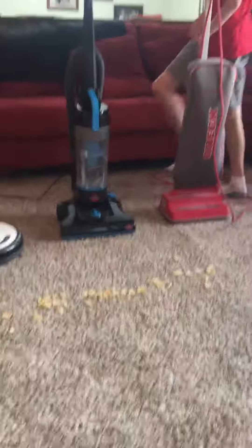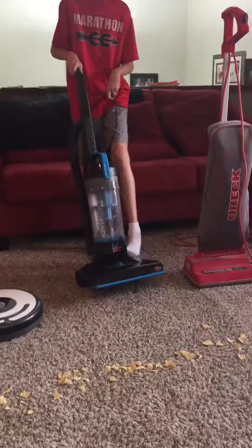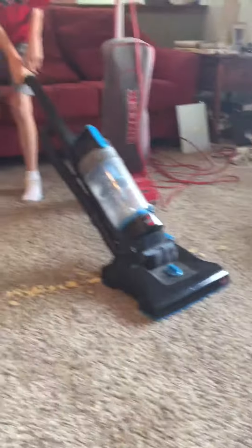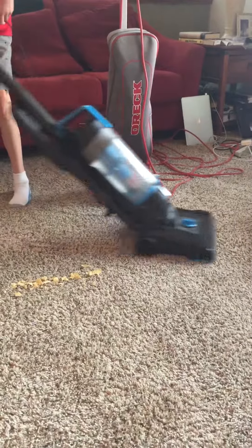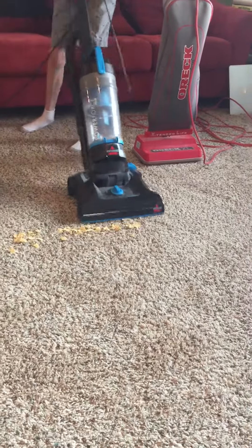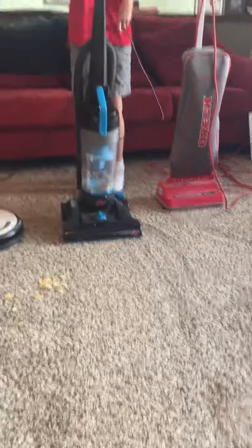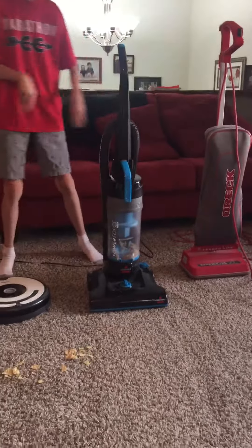Our next vacuum is the Bissell Power Force Helix. Okay, that's it. So it missed one piece, just like the Orchid.